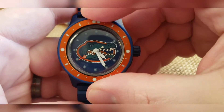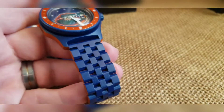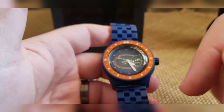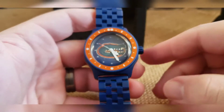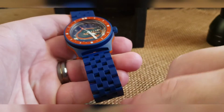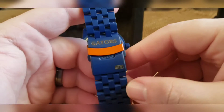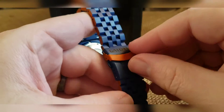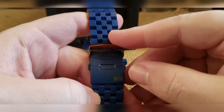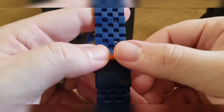Did the same thing with the band — blue circuit throughout and then did the sides in orange. Did the mixture on the clasp, took this piece off and just did this separately in orange, and then we have the Gators over there and a little logo there at the bottom.